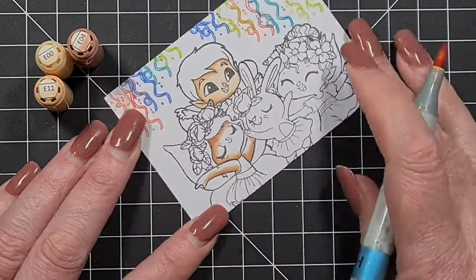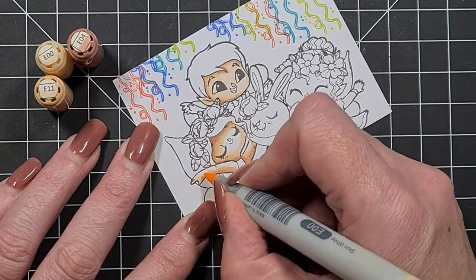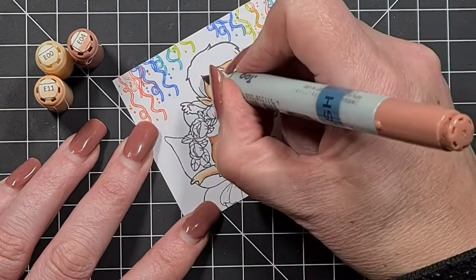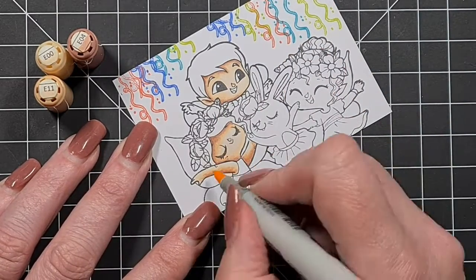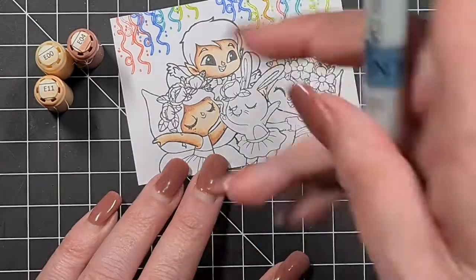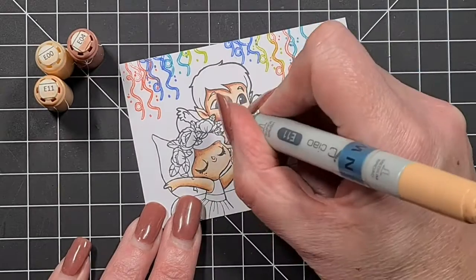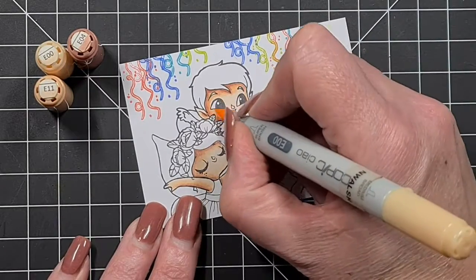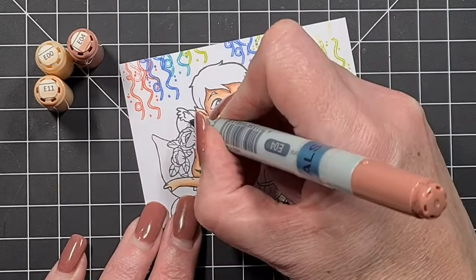Obviously until they work out how to change a square die into a circle, you do have limitations, but I just think outside the box — that's what I want to do. For the skin colors, they're all going to be pretty much the same: E04, E11, E00, and then I'll go through with the E00 again.